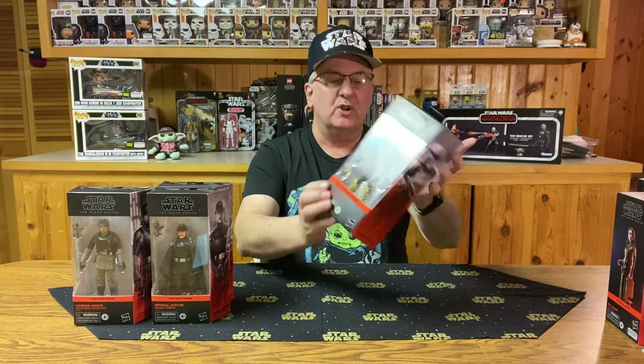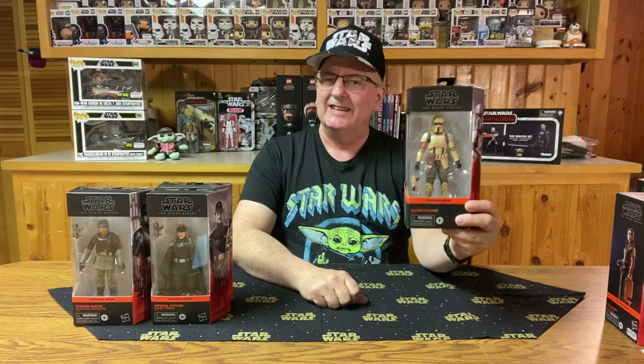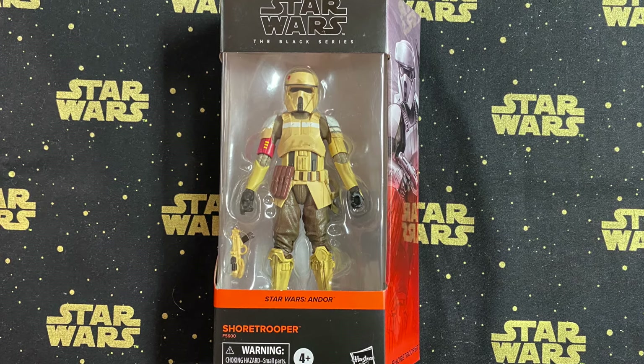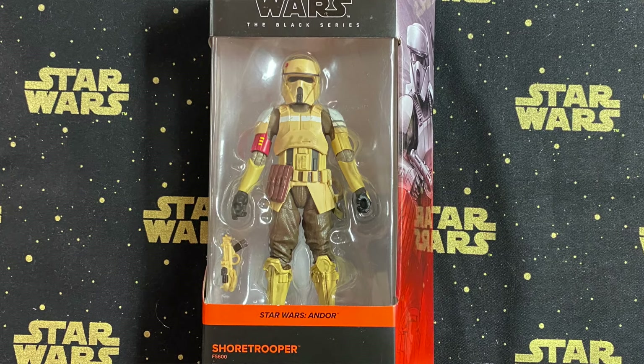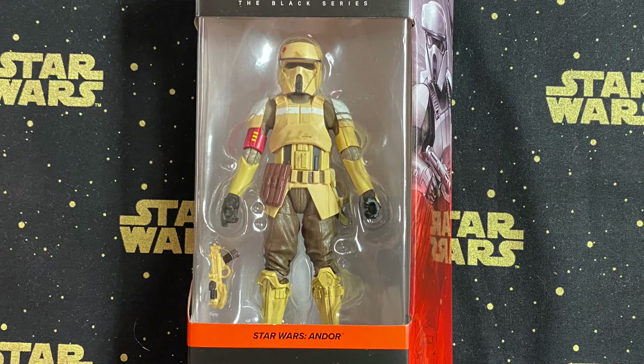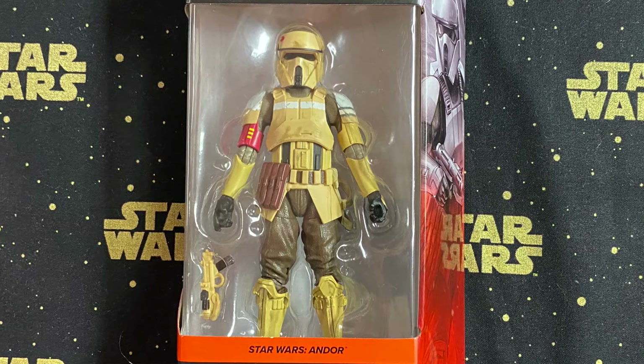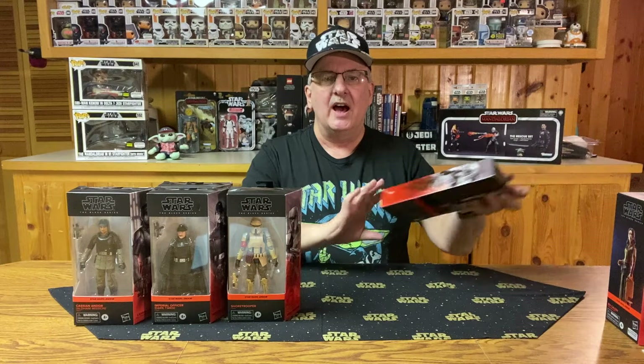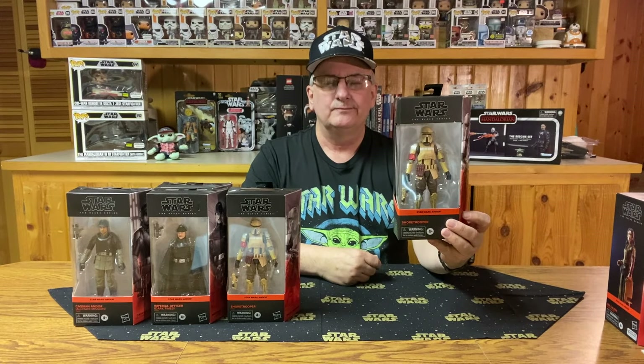Number three is the Shore Trooper — first time we've really seen one of these, a Stormtrooper that's not in white armor. He is kind of a beige armor, and to tell the truth, it looks sharp. The helmet is quite unique, the armor is very well detailed, and the pants even have a texture to them. He does come with one pistol. A very nice addition to the Stormtrooper collection. I also have a second one of these — not sure why.